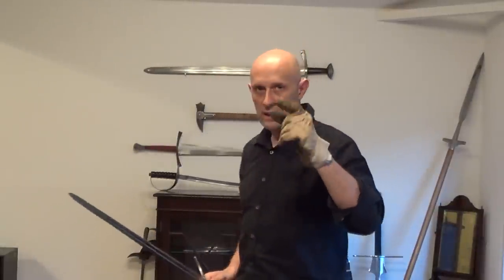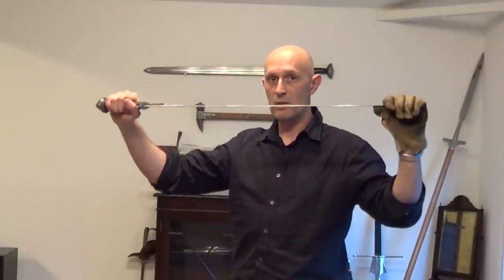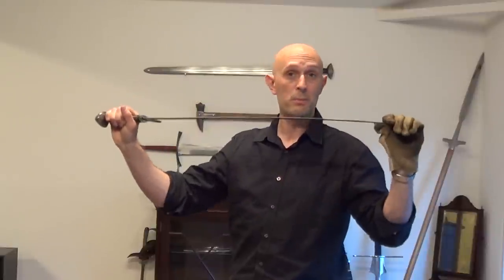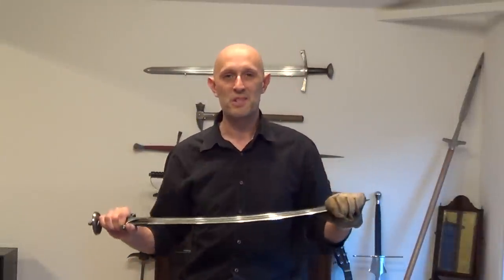Moving on slightly and developing that point: not all blades are flexible, not all blades are spring-tempered. Bronze Age swords won't do that — if you bend a Bronze Age sword, it will stay bent. Equally, if you bend an Iron Age sword, it will stay bent.